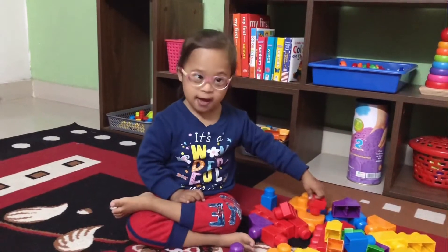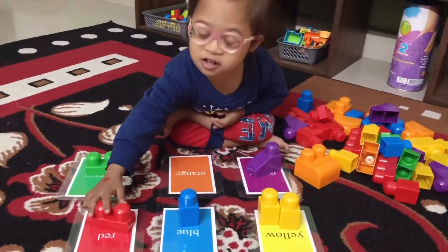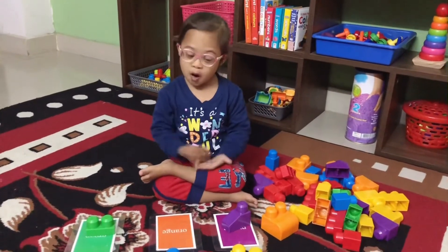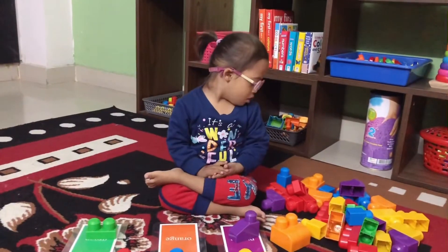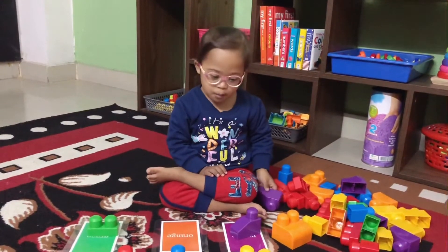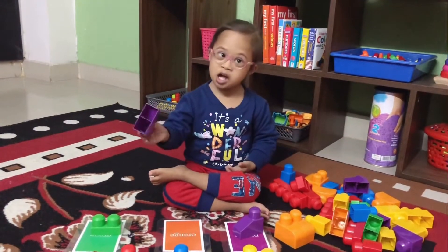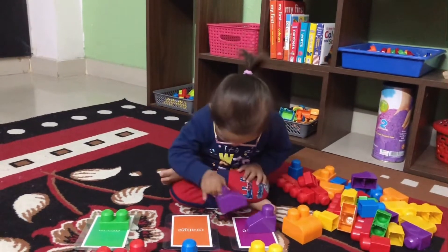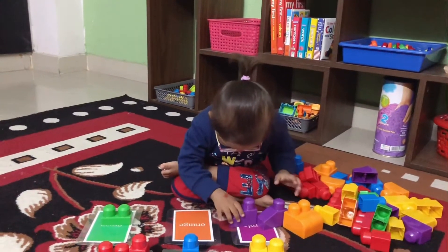Red! Yes! More, yeah. Where is the purple color? Yes, that's purple! Oh, good job, nice!